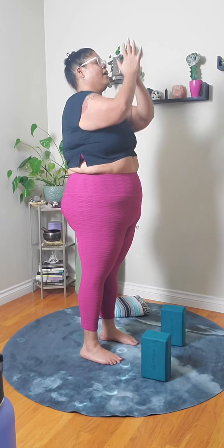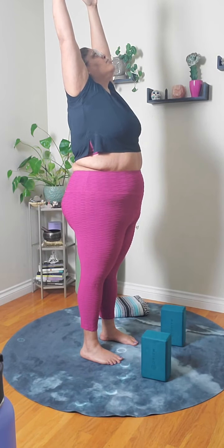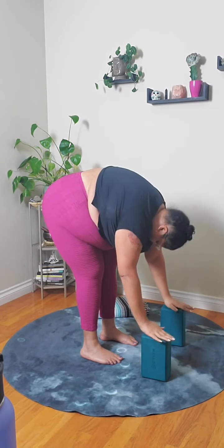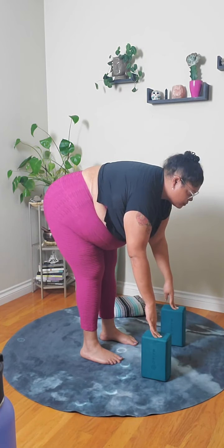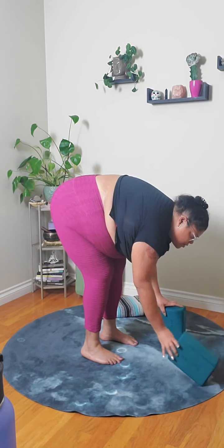Inhale, slide the palms up overhead, release the hands apart, reach up. Exhale, fold forward. Halfway lift on your inhale. And exhale, release the hands down to the ground.